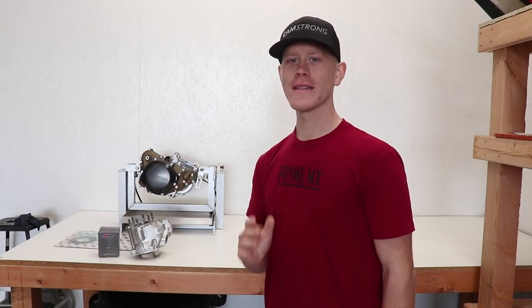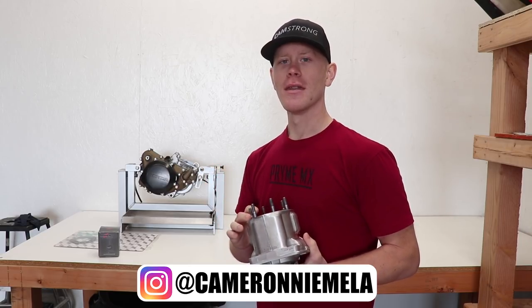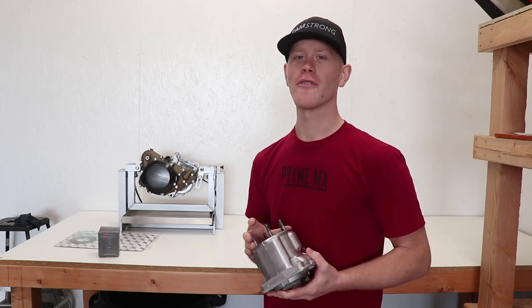It is finally time to bolt up the CR250 cylinder onto the bottom end. I've been waiting forever to do this, so let's jump right into it. Stick around for the entire video because at the end I've got a great opportunity for you guys.